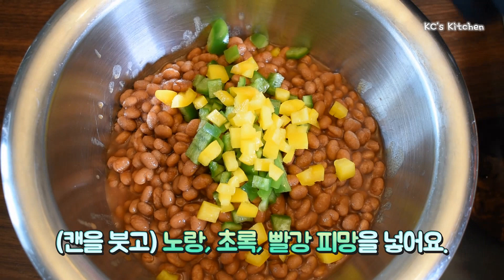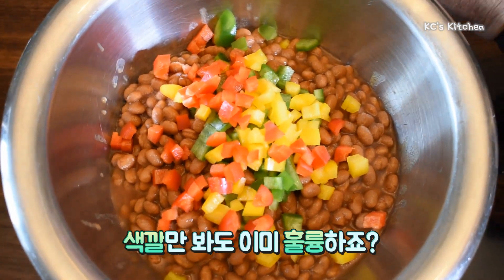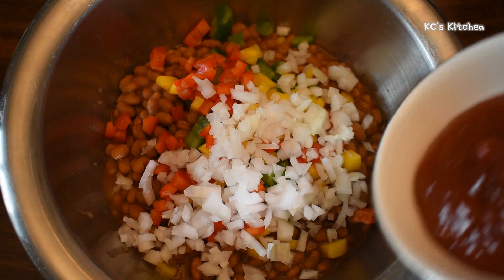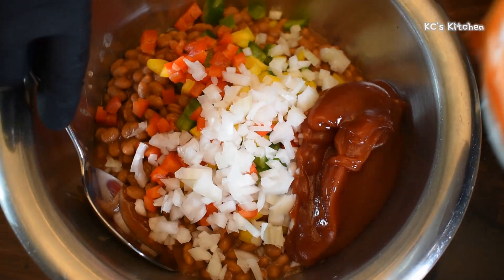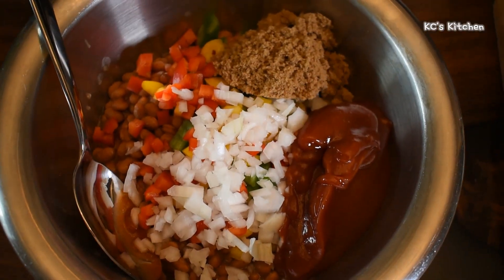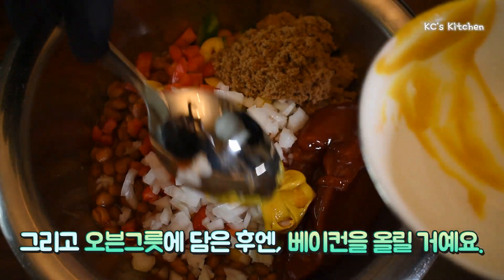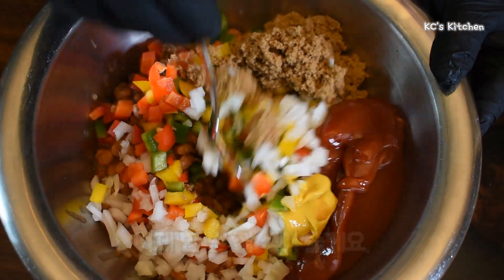I'm putting my yellow, green, and red pepper in — too simple. You can see the color is already great. The white onion, the ketchup, brown sugar, and last the mustard. Once we put it in the bowl, we'll place the bacon because that actually adds to the beauty of the dish.